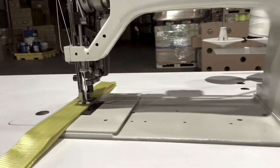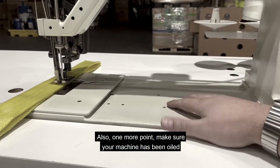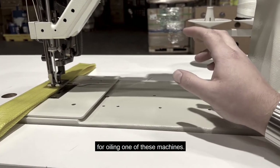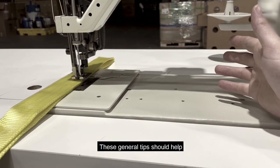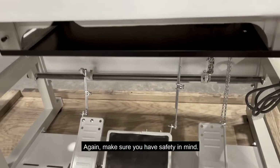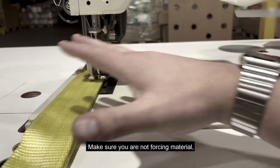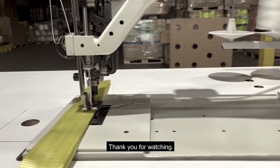I hope this helped. One more point: make sure your machine has been oiled before you start sewing, especially new machines. You can check my video that I previously made for oiling one of these machines. These general tips should help with any industrial style machine. Again, make sure you have safety in mind, make sure you are not forcing material, and make sure the machine has been oiled correctly. Thank you for watching.